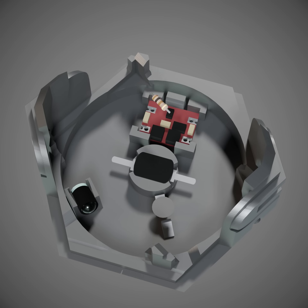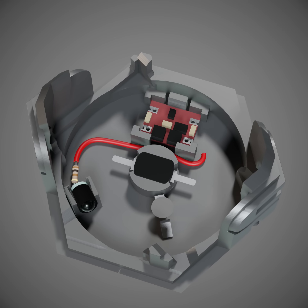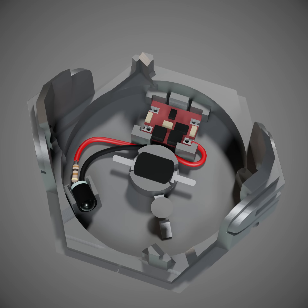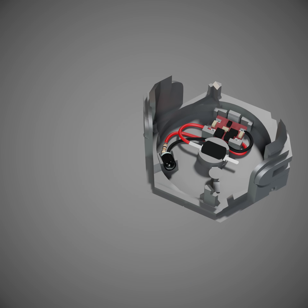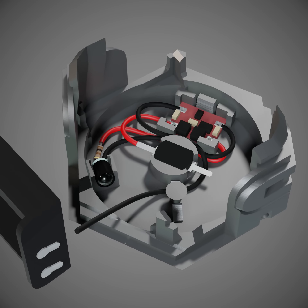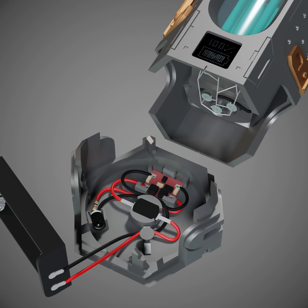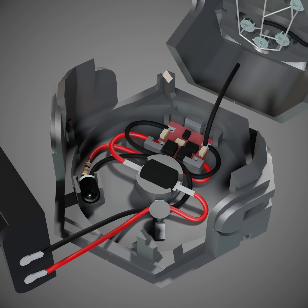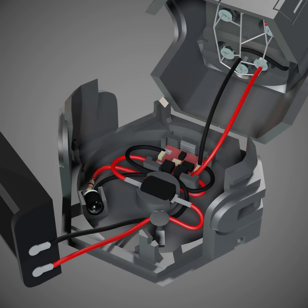I took the resistor and connected it to the LED. Then I connected the LED positive input to the converter positive output. Connected the LED negative input to the converter negative output, and connected the converter positive input to the button. Then I took the battery holster, connected the converter negative input to the battery holster negative output, and connected the button to the battery positive output. Then I took the shell, connected the converter negative output to the LED negative connection, and connected the converter positive output to the LED positive connection.